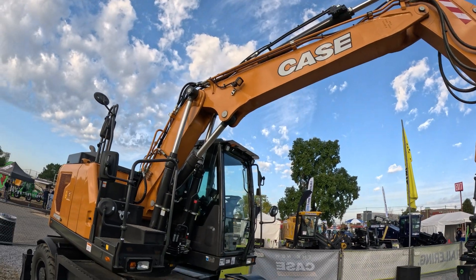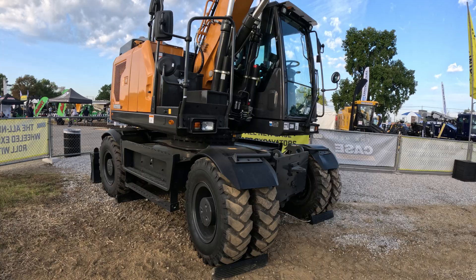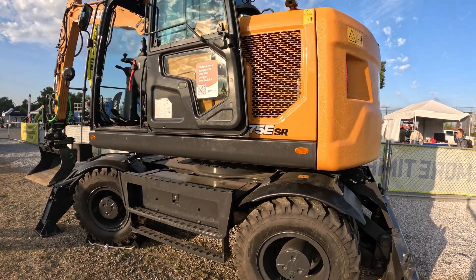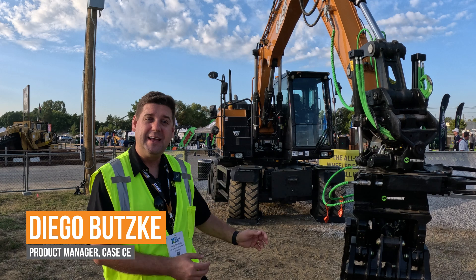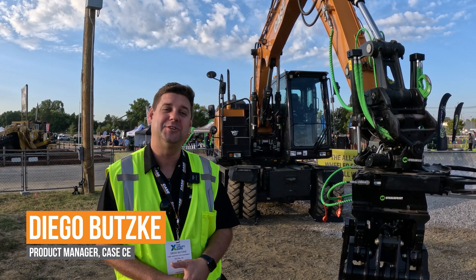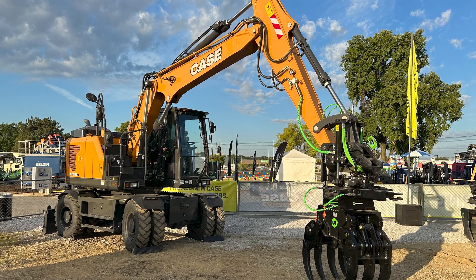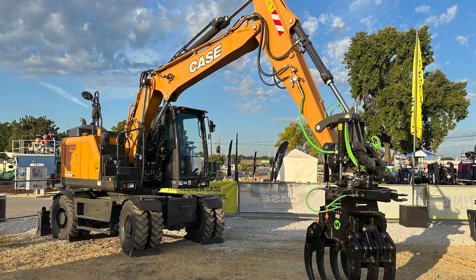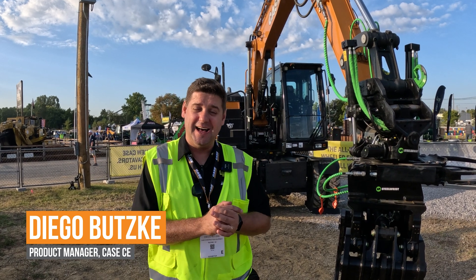This is Diego Budzki, product manager for excavators with CASE Construction in North America. We're at Utility Expo debuting our WX175ESR and WX155ESR — our new wheeled excavators that we are reintroducing to the North American market. These machines are quite popular in Europe and we want to make them as popular here in the States moving forward.